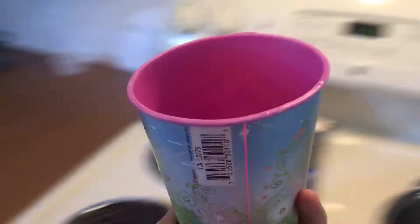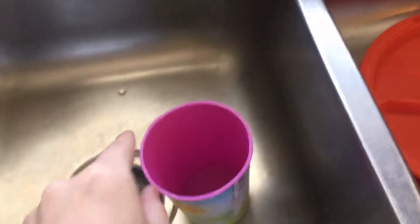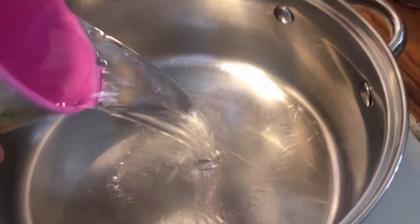Anyways, now we need six cups of water. I need a cup. All right, now we need to fill this up. One, two, three, four, five, and six.